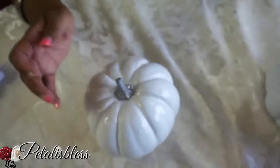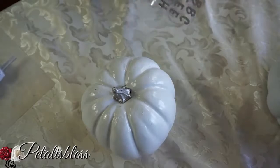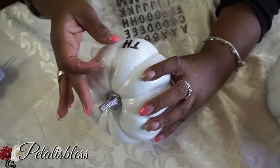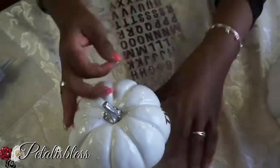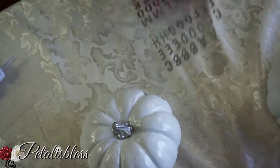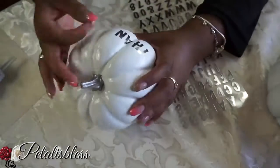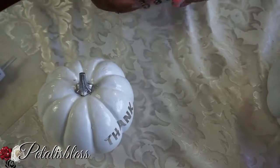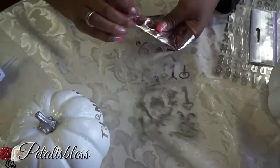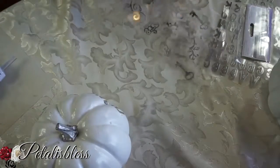Now for our second pumpkin, we're just gonna write the word 'Thankful' going across this pumpkin. Remember, I got these silver letters from Dollar Tree, and also the gold ones I did for 'Blessed' — I got them all at Dollar Tree. Now we're gonna add these two little stickers to the side of the 'Thankful,' and these stickers I also got from Dollar Tree.